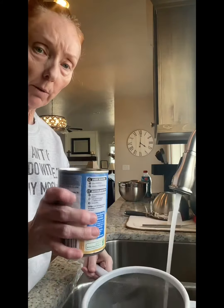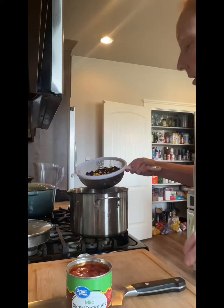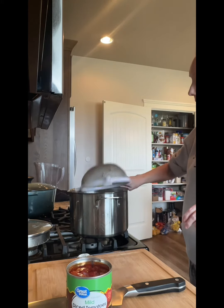I want to rinse our beans with corn. I'll rinse it until the water runs clean. So let's put all that into the pot.